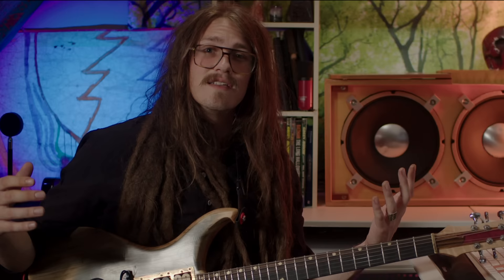The whole idea is to strip all of that away, make it as simple as possible for anybody to understand, because we all know shapes. You learned that in kindergarten.